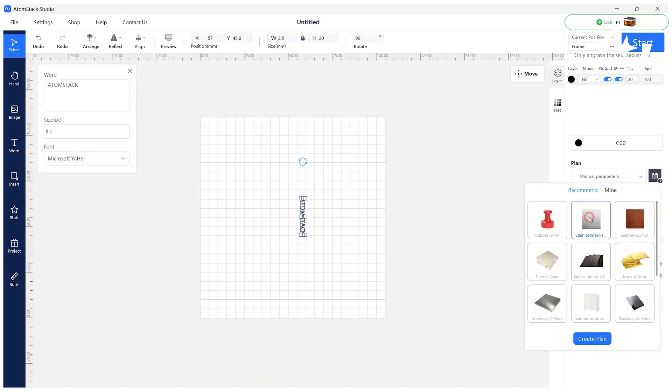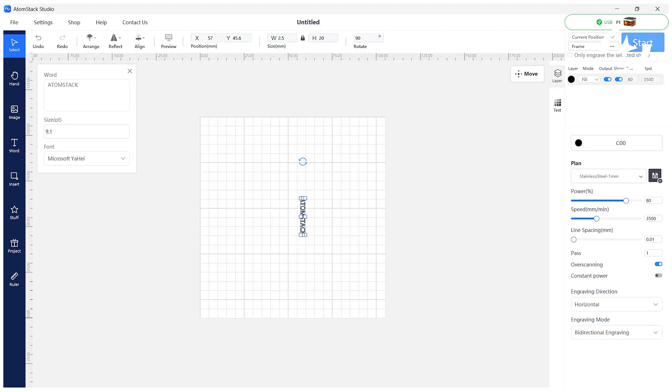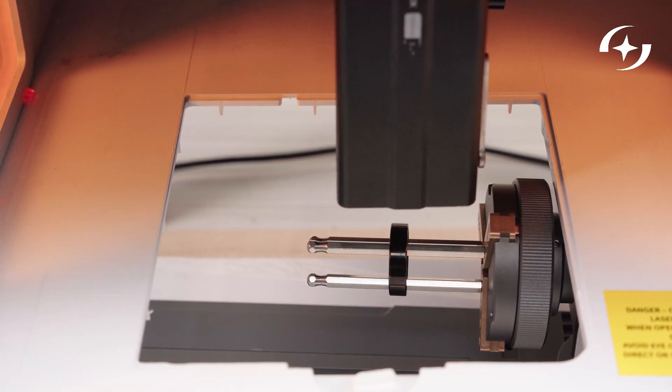Then select the material to load the recommended settings. Click Frame to preview the engraving position. Once everything is ready, start engraving.